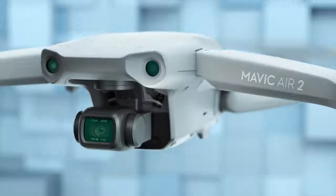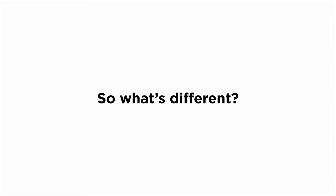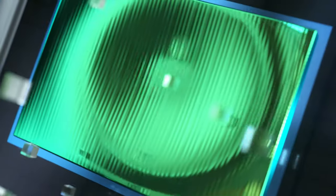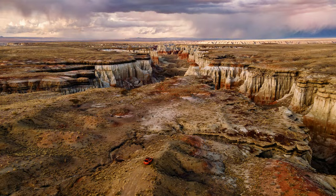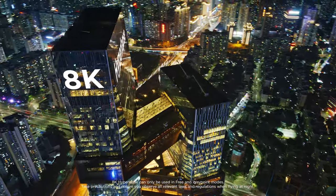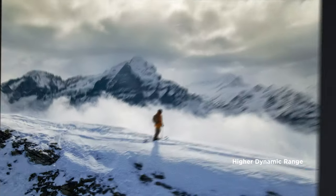This is Mavic Air 2. You may have some questions, like, so what's different? Well, let's start with the larger sensor. There's a lot more pixels — 48 megapixels to be exact. Which means you can do this, and then shoot a hyperlapse in 8K. With SmartPhoto, every shot is a masterpiece.